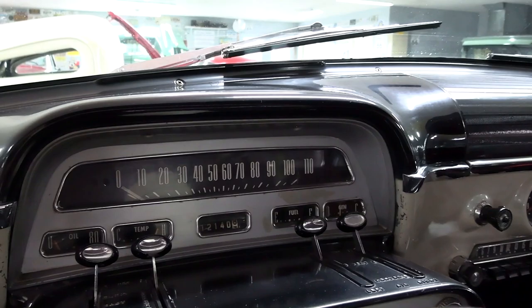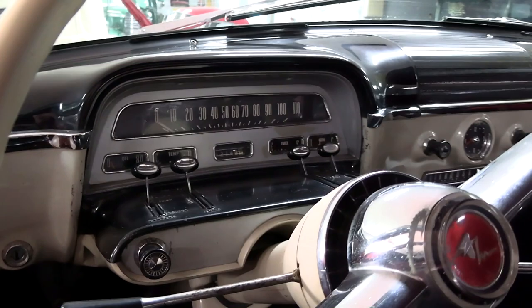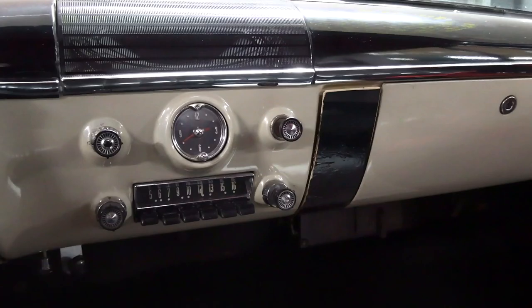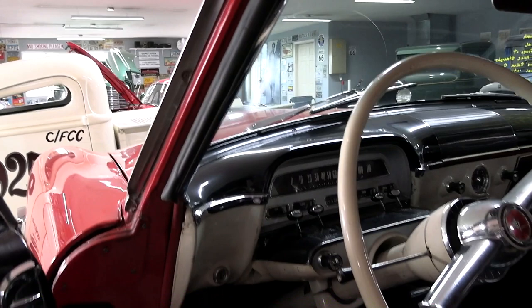Very neat. 110 mph speedometer and you have your auxiliary gauges below that. It says 12,140 miles so I'm going to assume 112,000. That's the original AM radio there in the center with a clock above that — just a nice looking dashboard. It looks like they've put new carpet in it and that's looking good.